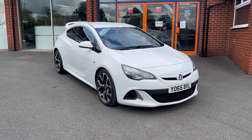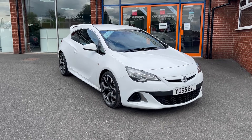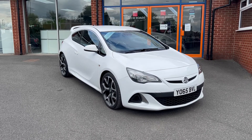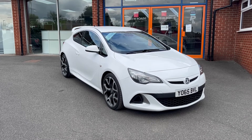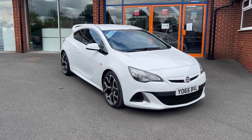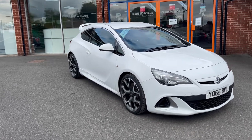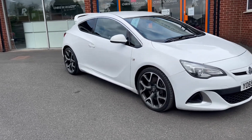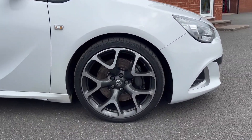Hello, this is Callum from Chris W Roads Car Superstore. Today is going to be a quick video looking at the exterior and the interior of this Vauxhall Astra VXR that we have in stock. This particular model comes in summit white coloured paintwork and also includes upgrades such as satellite navigation, dark tinted rear windows, and these beautiful 20-inch alloy wheels.